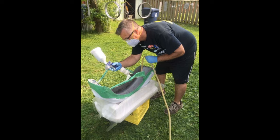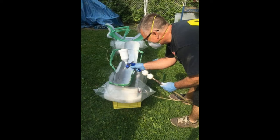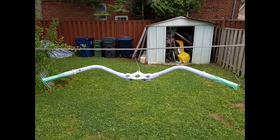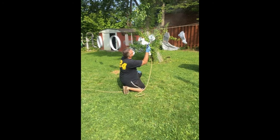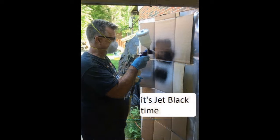Another shot of the fenders, the springer bars, doing the rims. All these parts were sandblasted. Now I'm doing the jet black — used three cans, at least two coats of jet black. No candy apple on this old-school bike.